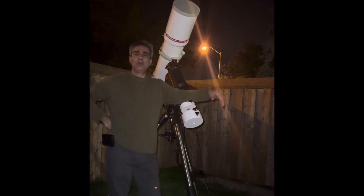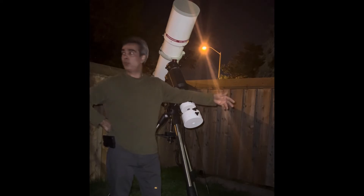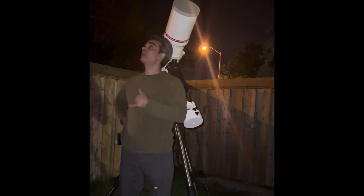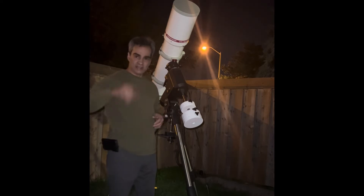Hey guys, so we're supposed to have a star party tonight, but it's going to be cloudy. Most people did not reply and come. It is also October 15th, so it's starting to get cool. A big percentage of people, even in the hobby, won't come out because in the night it's actually going to be chillier.